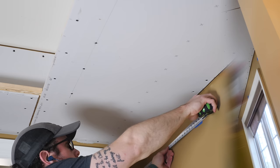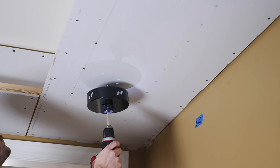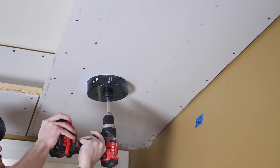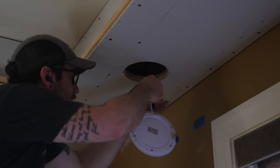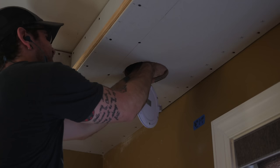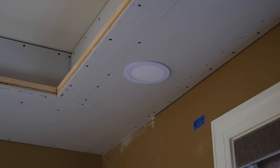With the drywall hung, I went ahead and cut some holes for the lights before taping and mudding to give myself more light to work with. I used a giant hole saw sized specifically for can lights, and it was pretty difficult to use — especially with the long arbor. I'll definitely pick up a shorter arbor next time, as I just about broke my wrist drilling all five holes. Of course the cord wasn't long enough on the first hole, so I had to order extensions for the lights on that wall. But one of the lights on the narrower soffit got hooked up and looked great.